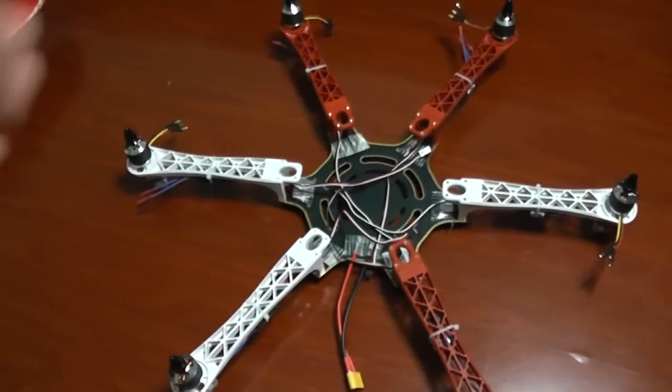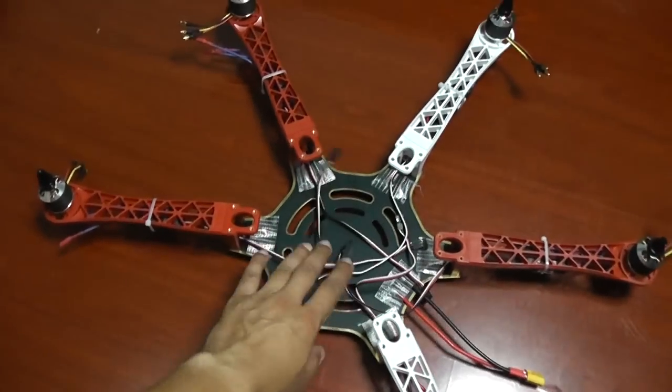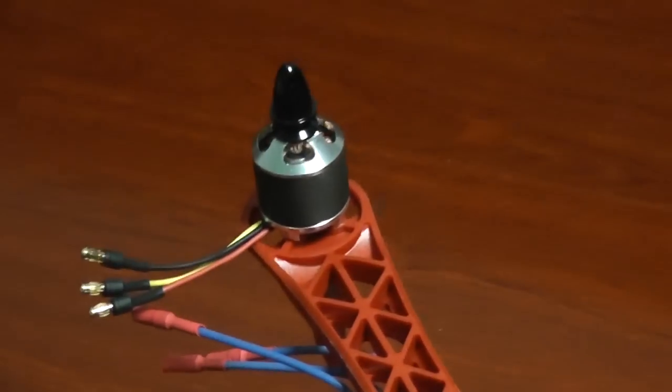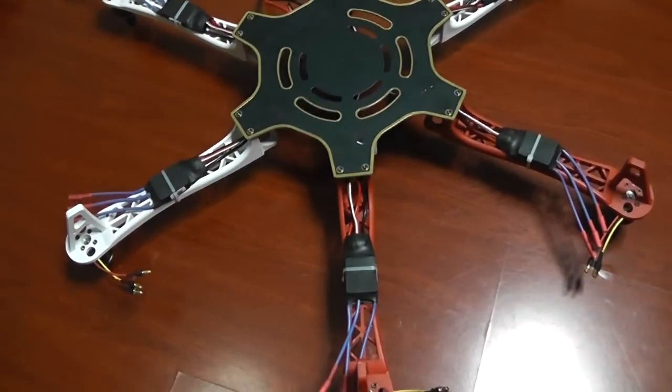I'm not sure how this thing will behave, but I was told 3S and 4S is not a big deal. Mounting the motors was really a piece of cake, and the ESCs are mounted right here under the arms.